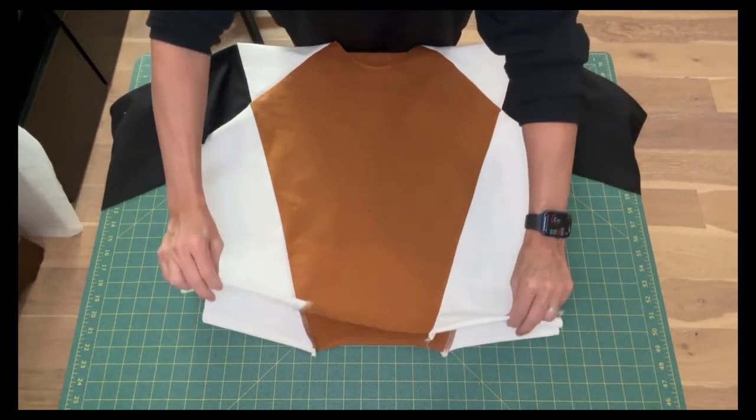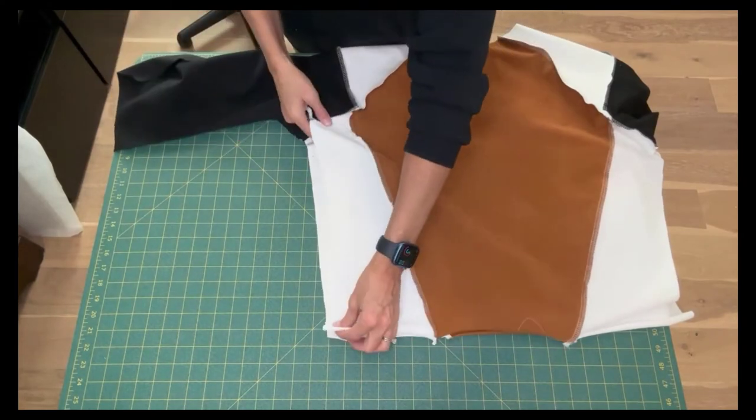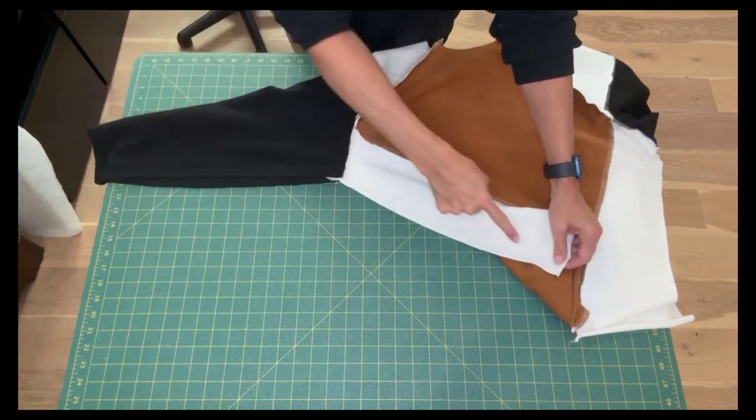Now it's time to sew the side seams. Place the right sides together, line up the sleeve and the side seams, pin into place, and stitch both the left and the right.